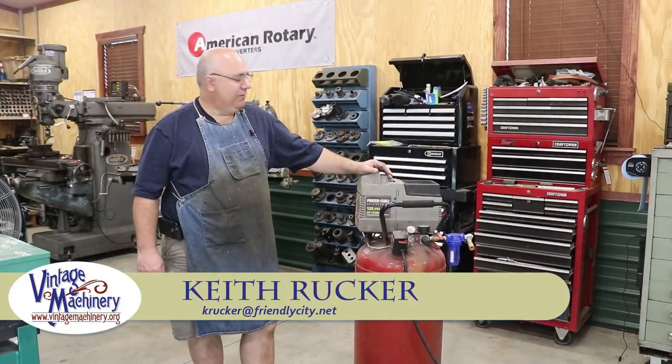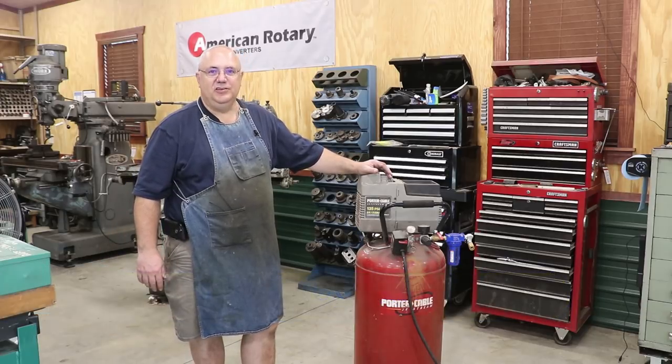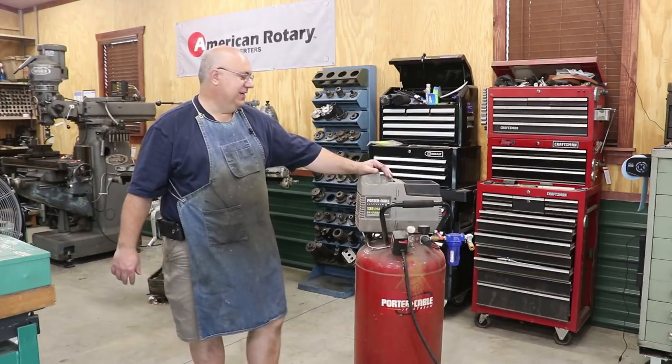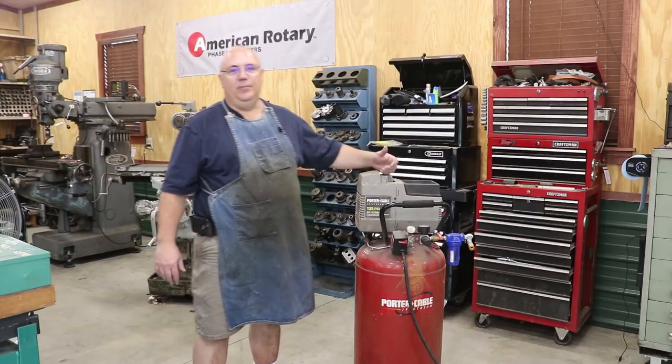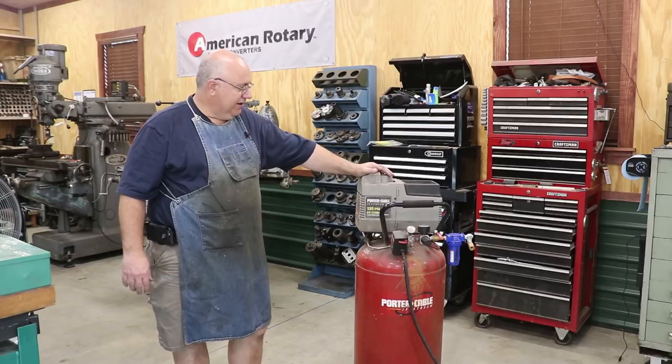Hello, Keith Ruck here at VintageMachinery.org. Today we're going to be working on something that's not really vintage, but it is machinery and I use it in my shop. I thought I'd make an interesting video because this is a fairly common problem that people have with this kind of air compressor.